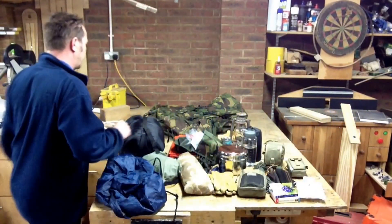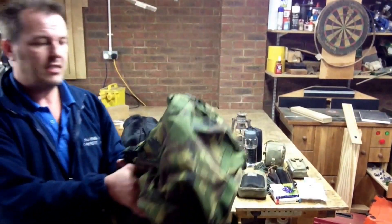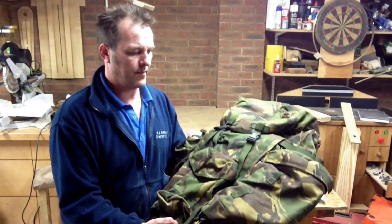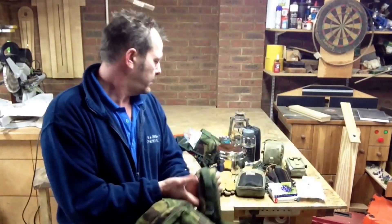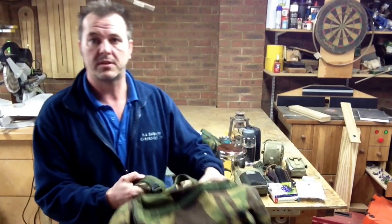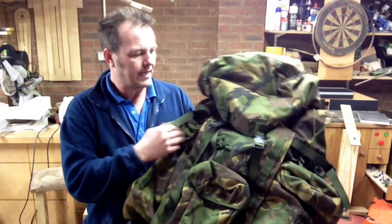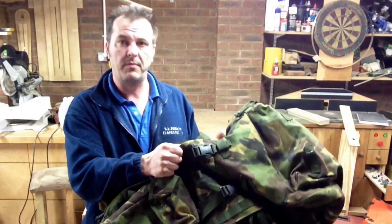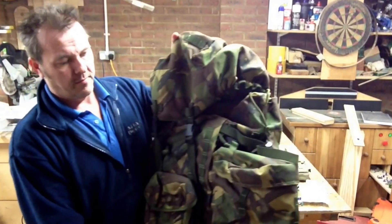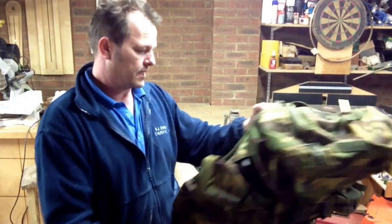And it would all go into my British Army Bergen. This is a recent purchase — you can get these from Military Mart. I've looked at expedition gear rucksacks and nothing even comes close to this. I've not taken it out yet, but looking at it, it's bomb proof. Absolutely brilliant — just the quality of it. If it's good enough for the military, it's good enough for me. So that would all go into that, and whatever else I could fit in there.